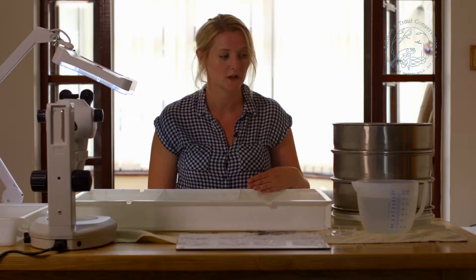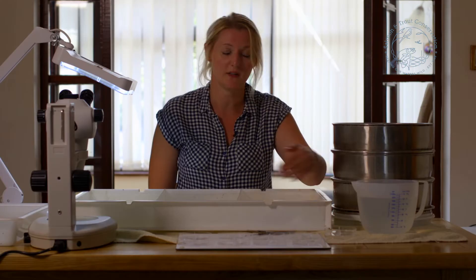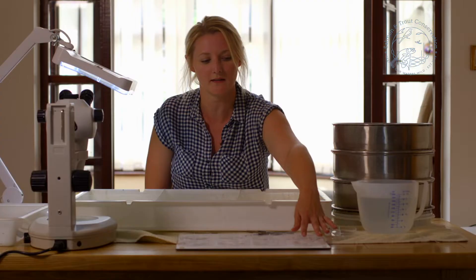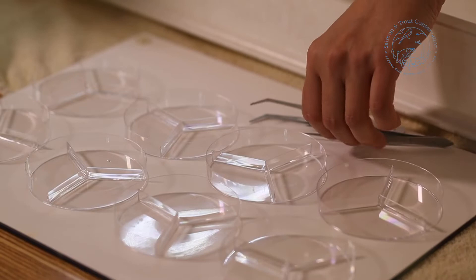In addition to your sieves, you're going to need the equipment that you'll use when you sort through your sample. You'll need a jug of water — probably several jugs — for getting the sample into the tray and then putting it into your dishes afterwards. The dishes we use are the triple vented petri dishes, but you can use other kinds. We have 8 dishes here so that you can separate into your 8 groups.